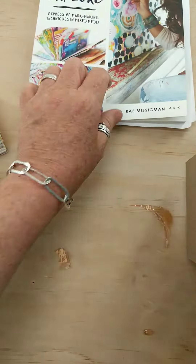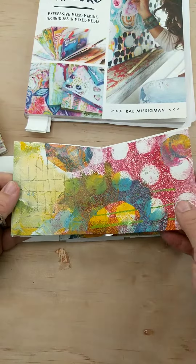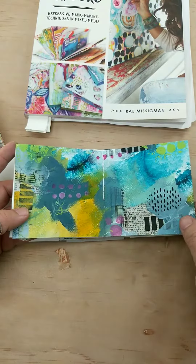And each week as you work through them, you're working on that watercolor paper. At the end of each session, I walk you through turning that one big master sheet of marks into a mini book. And you're able to put these mini books together.